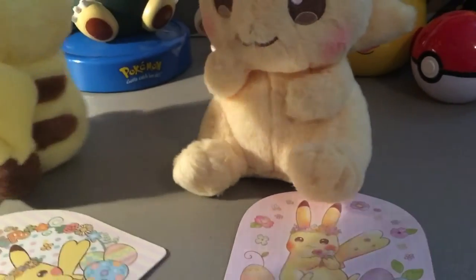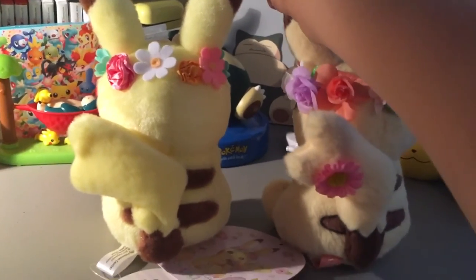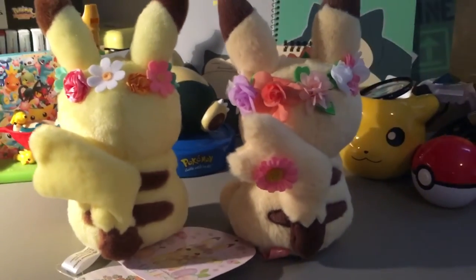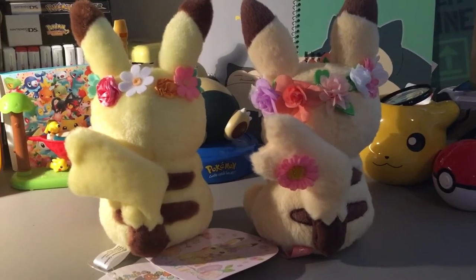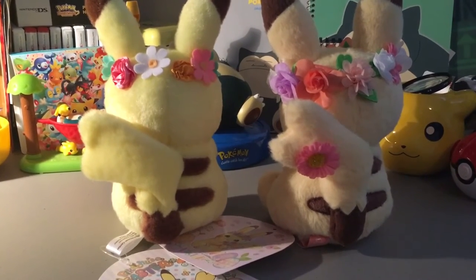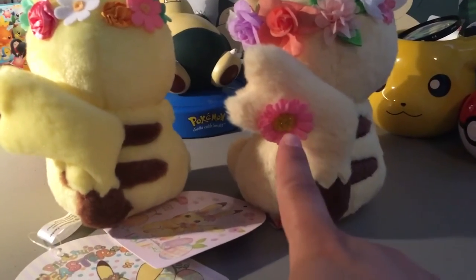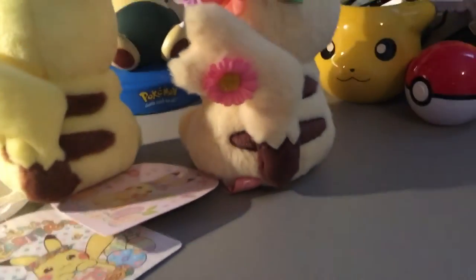Turning the plush around, you can see that the flower crowns continue all around Pikachu's head. Both of these Pikachus are female Pikachus, but the 2018 Pikachu has an extra flower on her tail, right there.